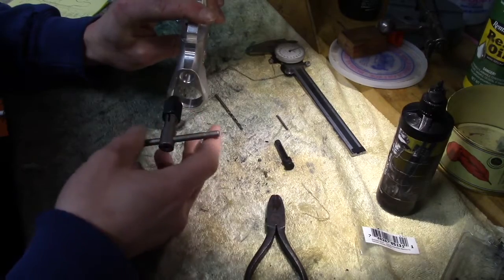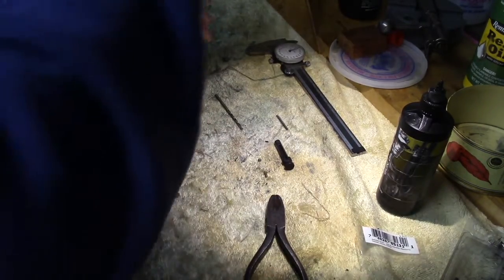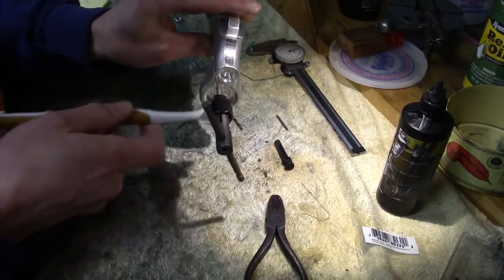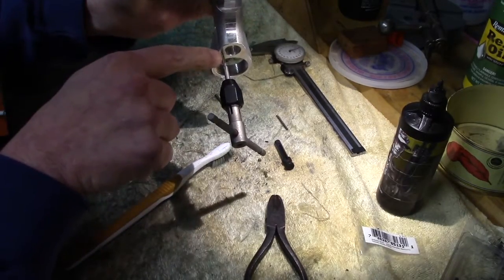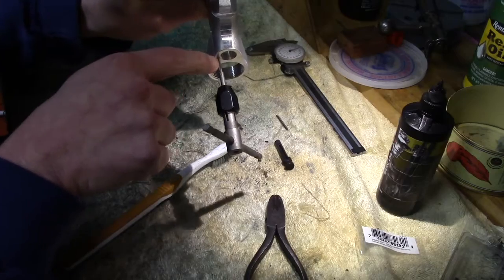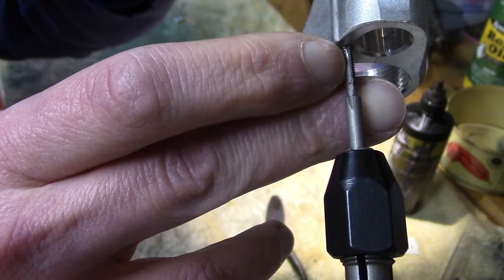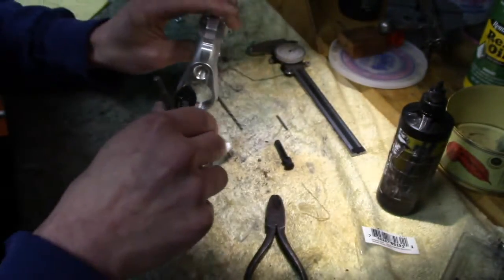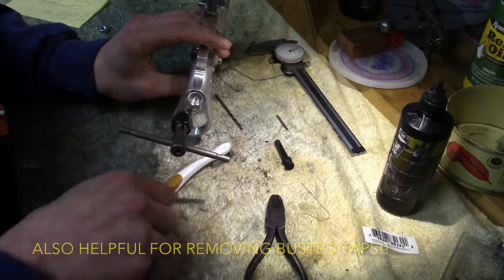I've got full engagement on the tap now, so I'm going to back it almost all the way out and grab a little brush to get some of those chips off. I want the chips to come out and get out of the way of the flutes of the tap. These flutes — these little grooves cut into the tap — where there is no actual thread cutting going on, those are to help you get the chips out. You want to keep those as clear as possible.